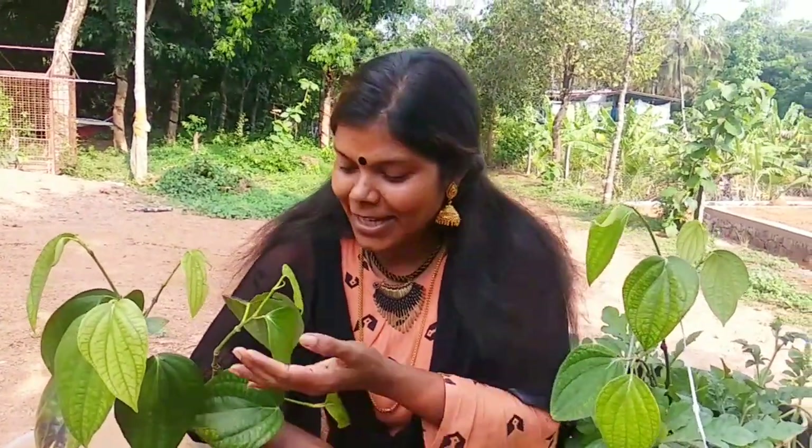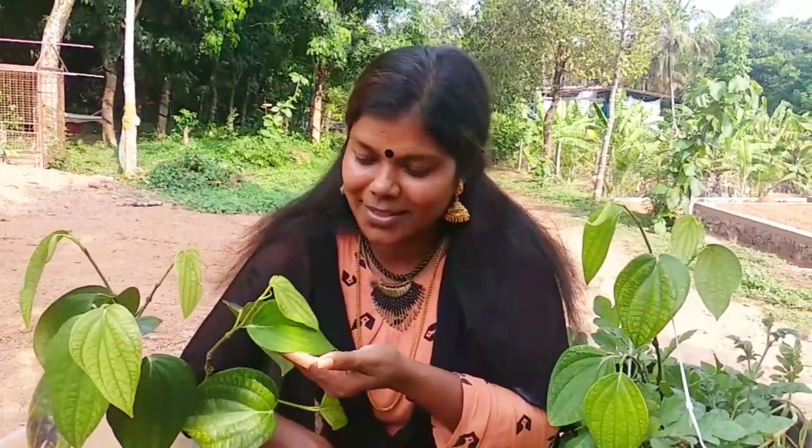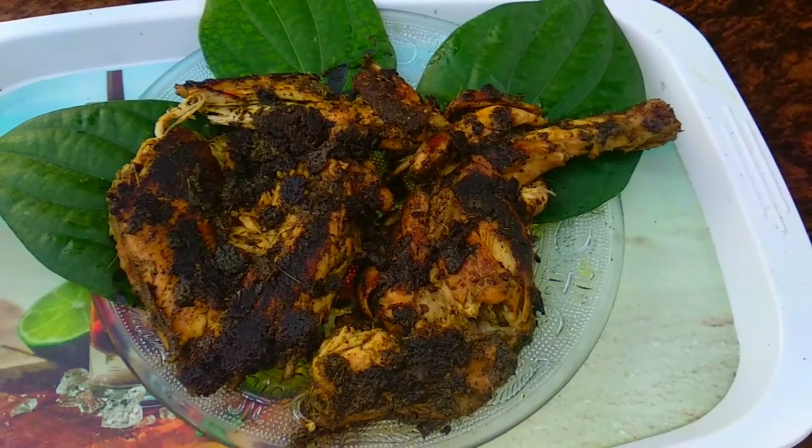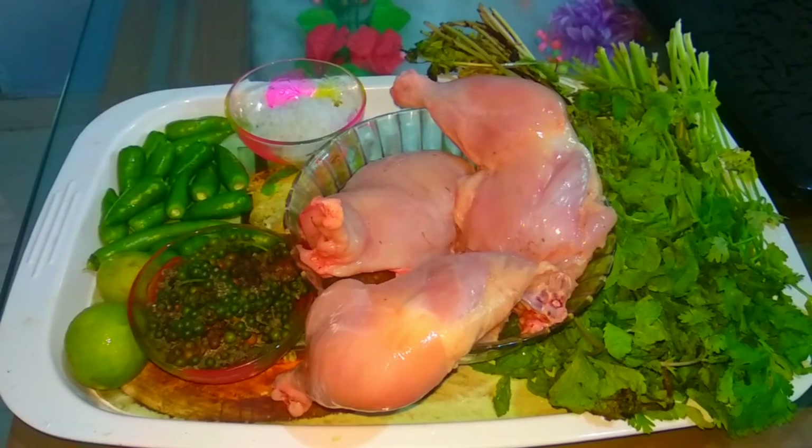We have a special Green Pepper Chicken. I will have a Lazarus Green Pepper dinner. Now I will use mayonnaise and add green pepper. It is a very realistic choice. This is our green pepper chicken. Let's make it ready.